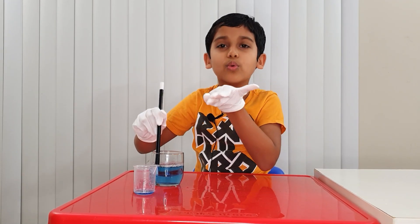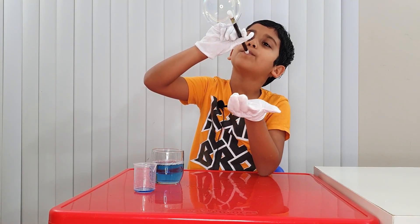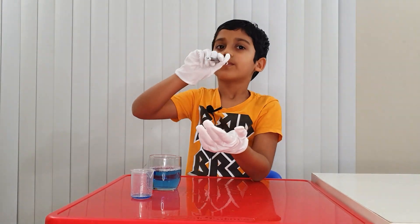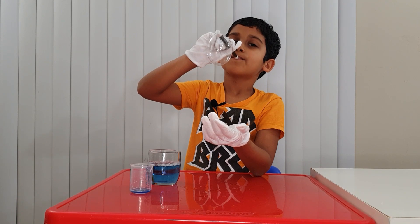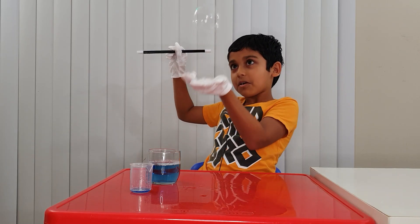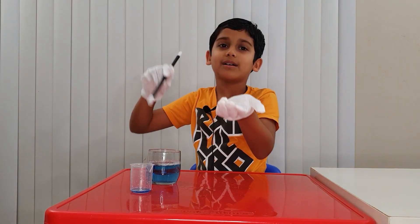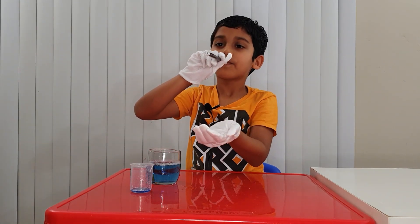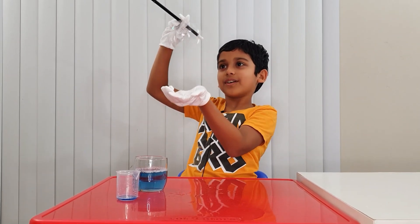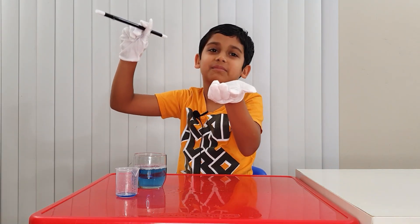I got a real tiny one — until I blew it and it popped. Awesome. It's like they're never-lasting bubbles — it's like they never pop, but they still pop actually.